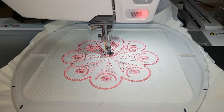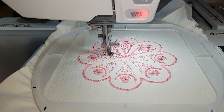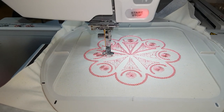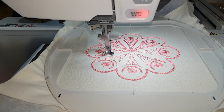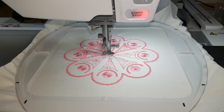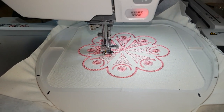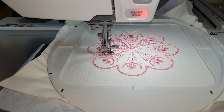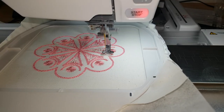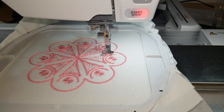And here you can see our finished block. As it is coming up to being completed, I'm hoping that you can really see just how high each of those knots is in relation to the block itself. Candle wicking is an amazing technique — it really can expand what you are able to do with your machine, and I hope that you will find it as interesting and as enjoyable as I do.